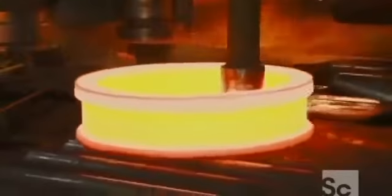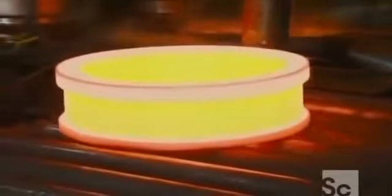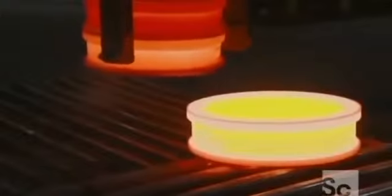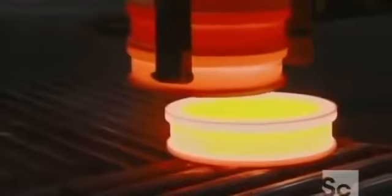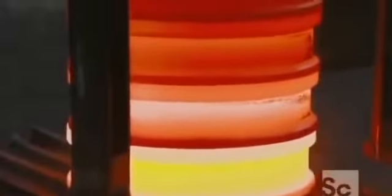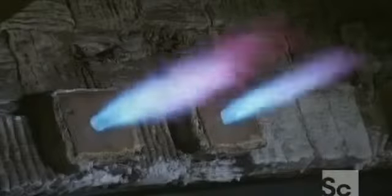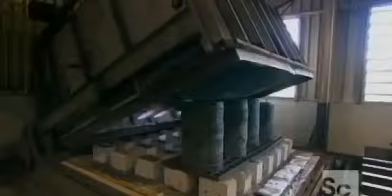Next, a tool drags the ring onto a conveyor, which takes it to a stacking device. The rings cool from yellow to orange. Soon they'll be completely cooled and ready to head into another furnace, this time for heat treating.